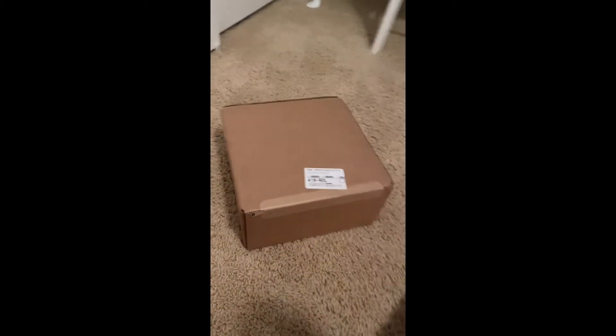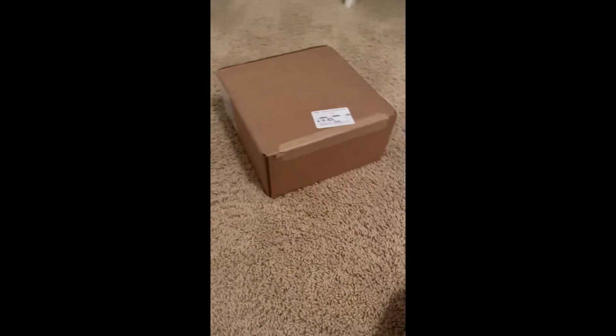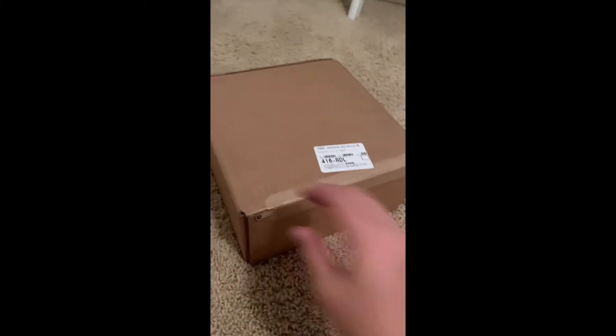What's going on guys, today I wanted to make a video about my brand new Mac Mini M1 chip that I just got. I wanted to unbox it and show you guys, so let's get right into it.